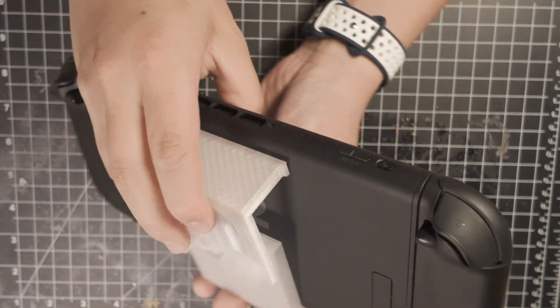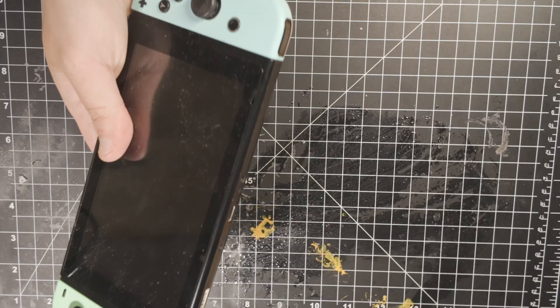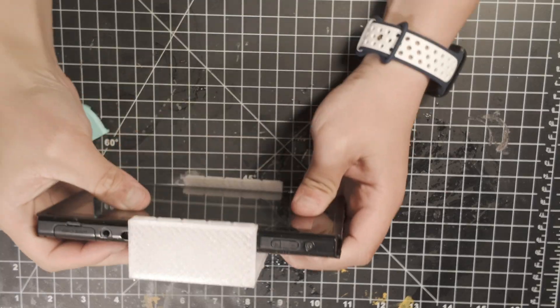This design is made specifically for phones — it cannot hold anything larger, like a Nintendo Switch 2. The original Nintendo Switch just fits, but that's the upper size limit.